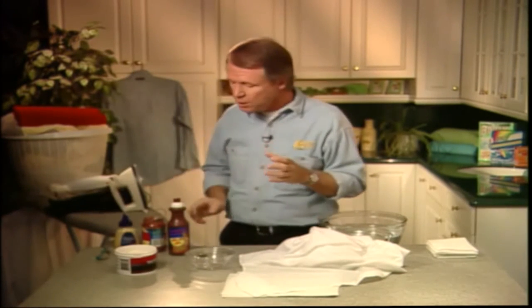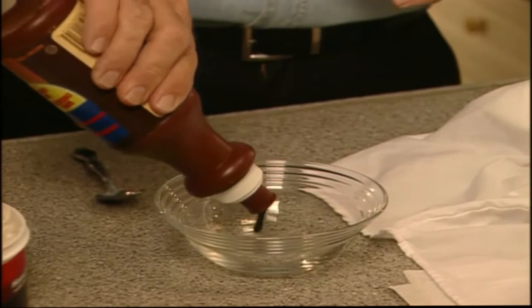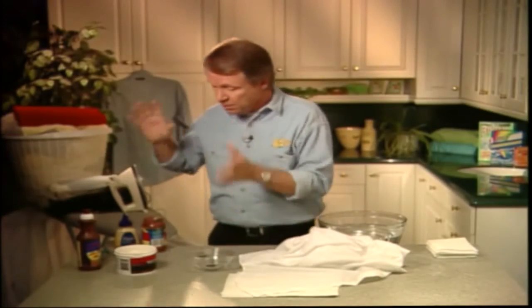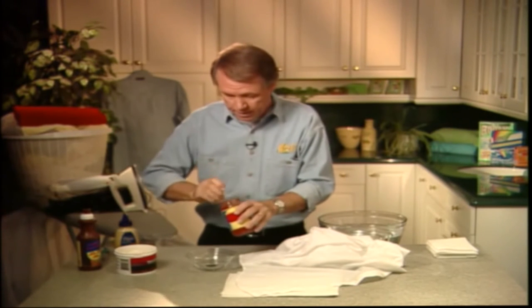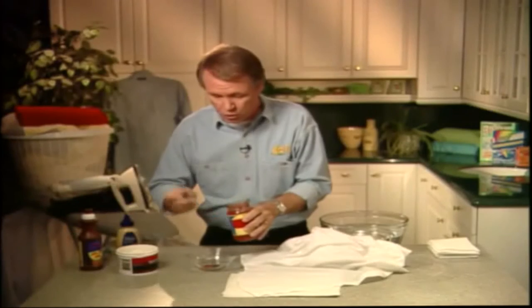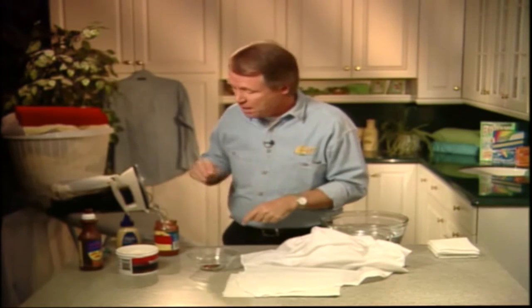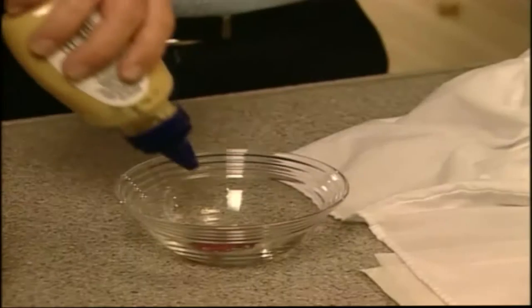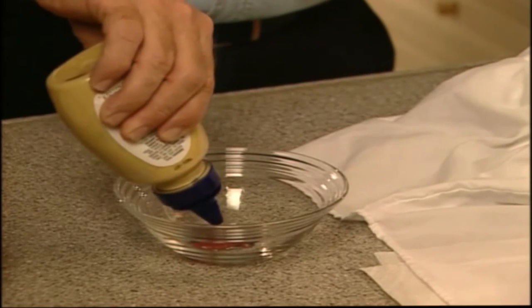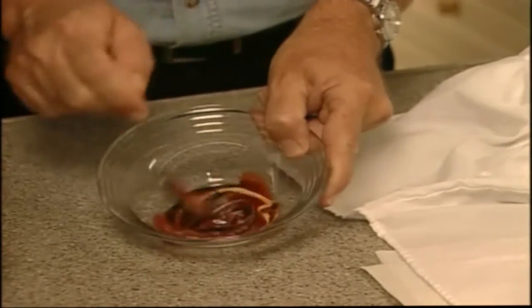Let me show you just how amazing this stuff is. I'm going to create what I call the stain from hell on this nice white shirt. First, let's add some chocolate sauce — the stain that most mothers would like to avoid. Then we'll add spaghetti sauce, which causes one of the biggest and most difficult problems in the house. And to add insult to injury, we'll throw in some mustard — the stain which nine times out of ten results in either throwing the garment out or consigning it to a life as a cleaning cloth. Now let's mix it all together.